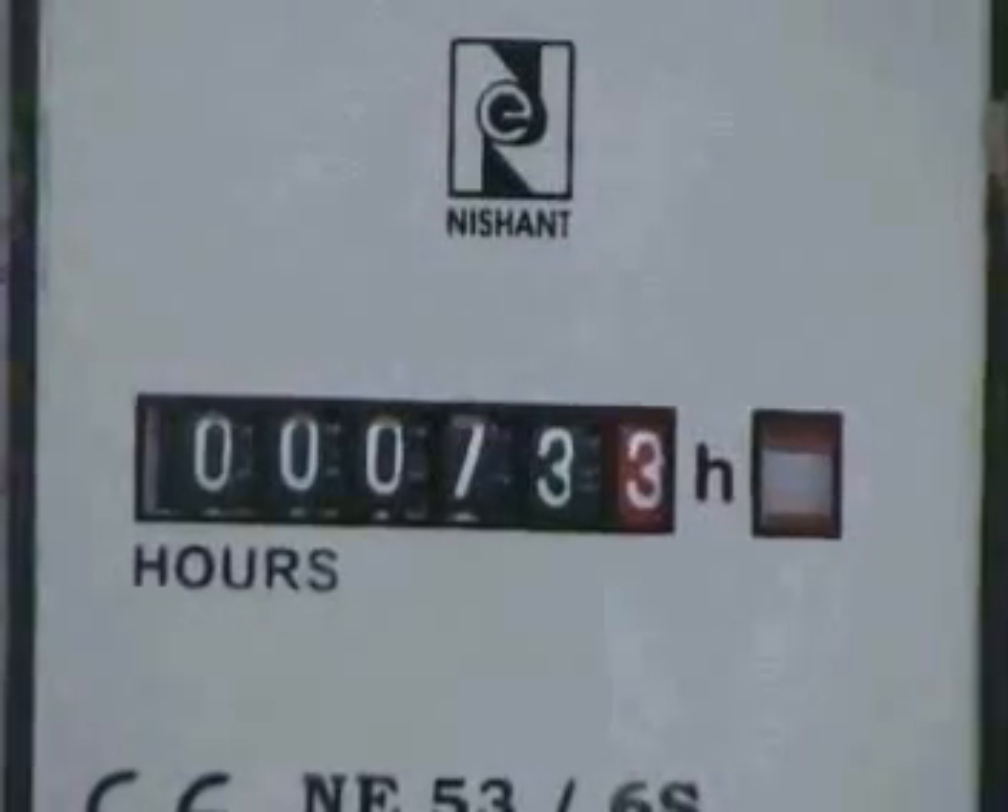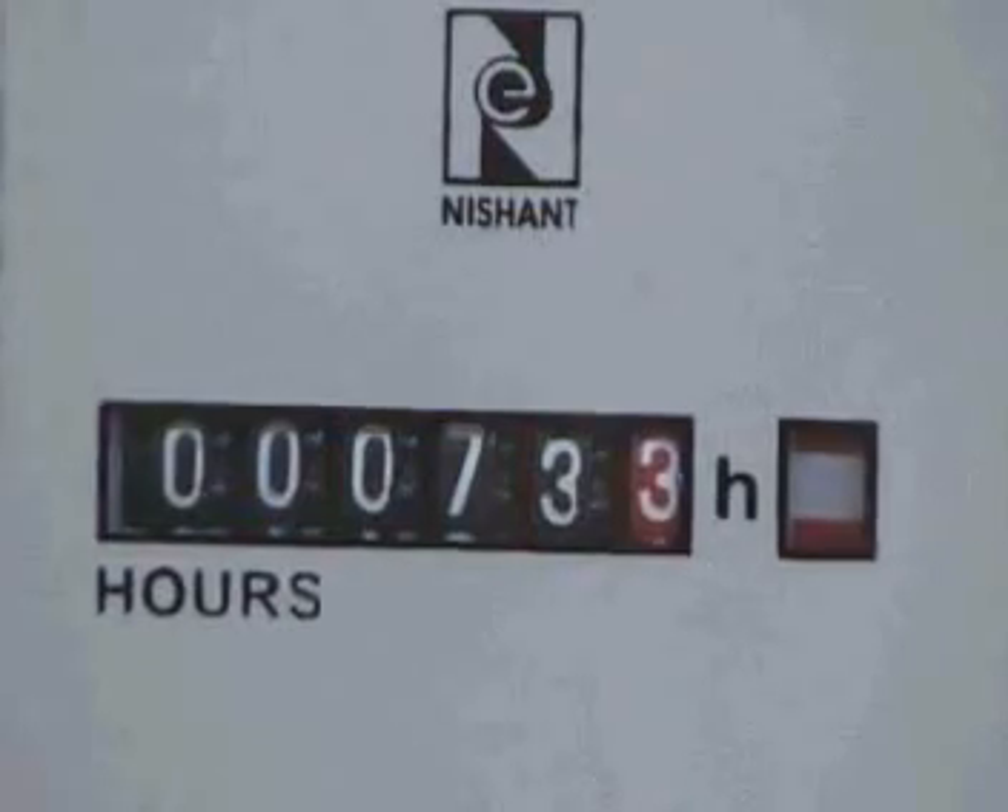With the help of the hour meter, the actual running time of the machine can be judged.